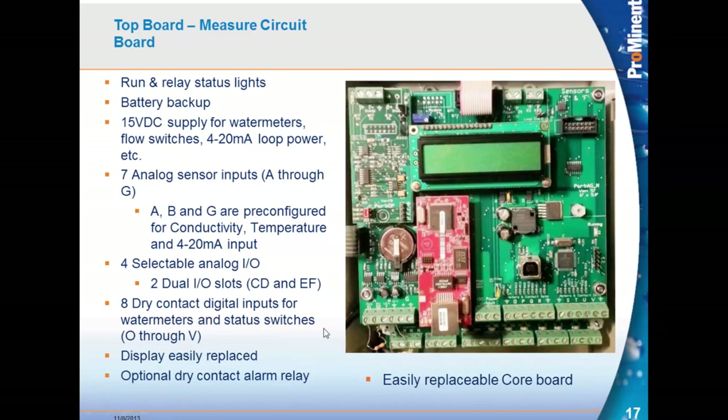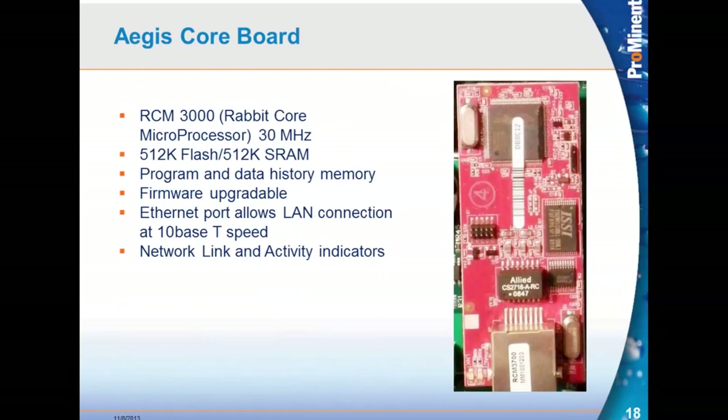The core board — the red board in the middle — has the ethernet port, which makes ethernet standard on the Aegis, not an option. The core board has two sets of pins on the back, which is the only means of holding the board to the controller, making it easy to pull out. The Aegis core board is a Rabbit core microprocessor at 30 MHz with 512K flash memory and 512K SRAM. It has all the program and data history stored in it, plus a firmware port that allows upgrades.